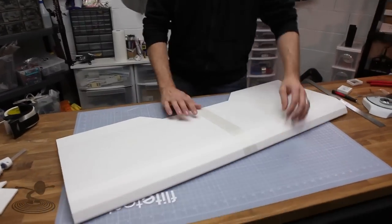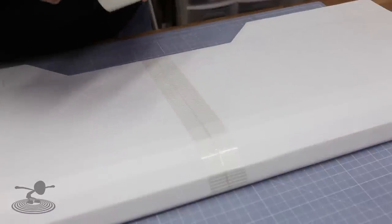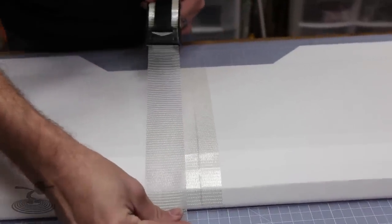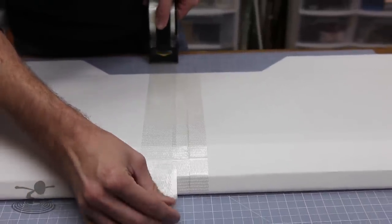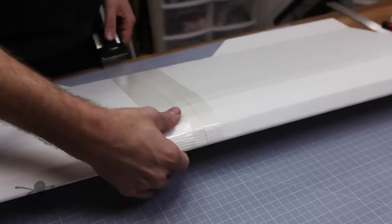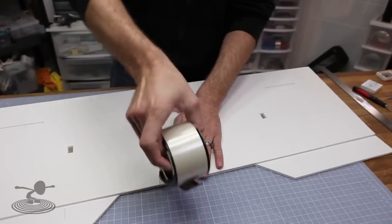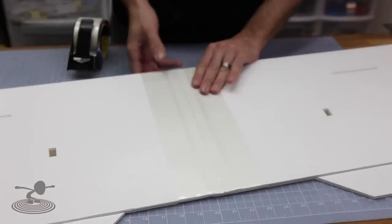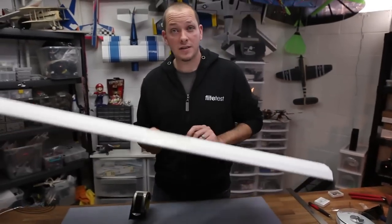Our last step — now that the wing panels are together and we're happy with the fit — is to give some extra reinforcement right in the center, because the rubber bands are going to be going down in that area. Use extreme packing tape, going a little wider and longer, overlapping roughly about a quarter inch. Fold underneath, flip it around, and it's one solid piece. The wing is officially done. We'll put this aside until it's time for the servos and putting on the fuselage.